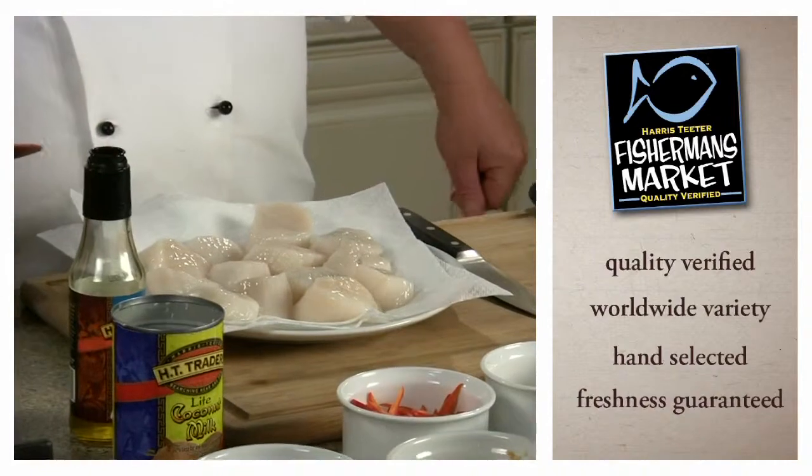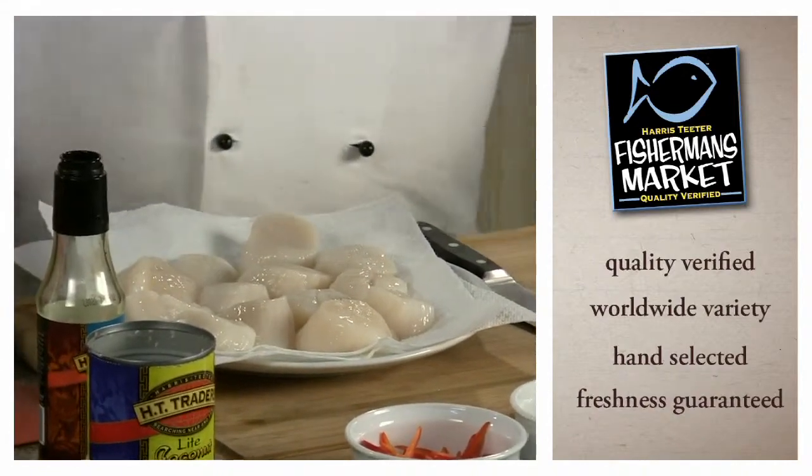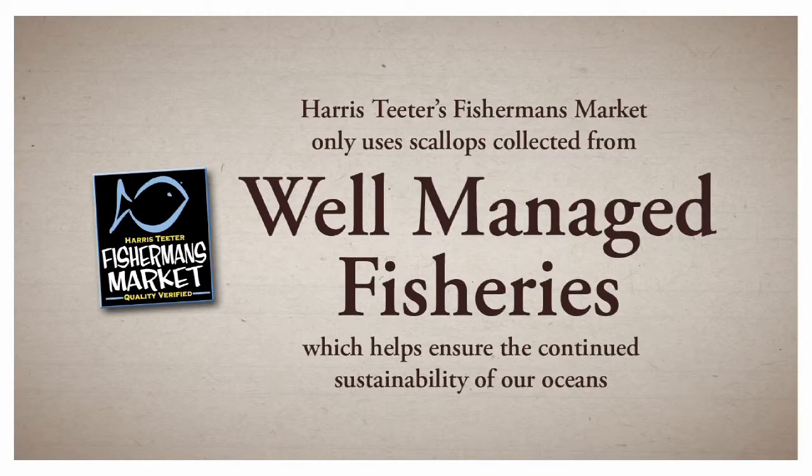For this recipe, we are using sea scallops from the Fisherman's Market at Harris Teeter. Scallops, with their sweet, rich taste, are great in this recipe. Our primary source for scallops is from the North to Mid-Atlantic region of the United States. The East Coast scallop fishery is one of the best-managed scallop fisheries in the world. At Harris Teeter, we only source scallops from fisheries that are well-managed to ensure that we have scallops for generations to come.